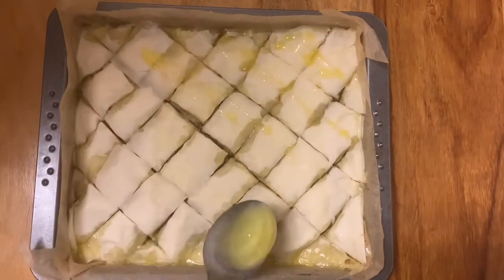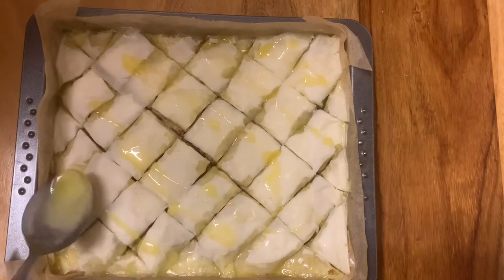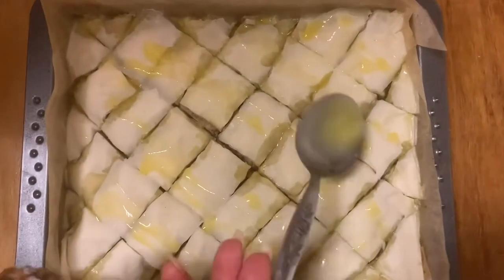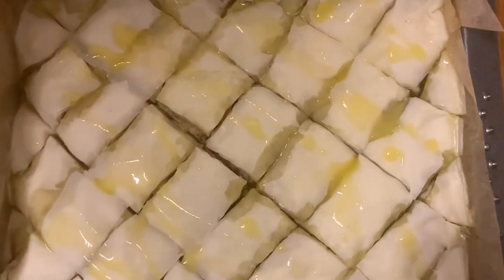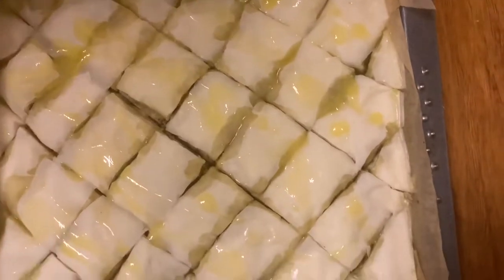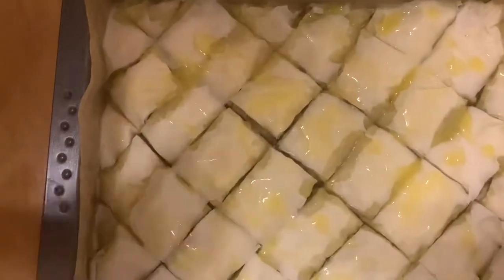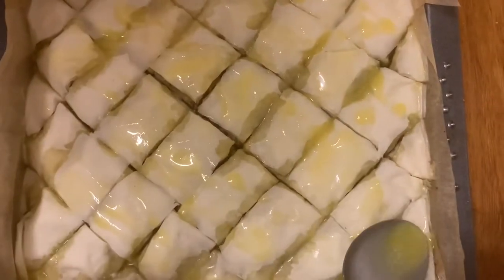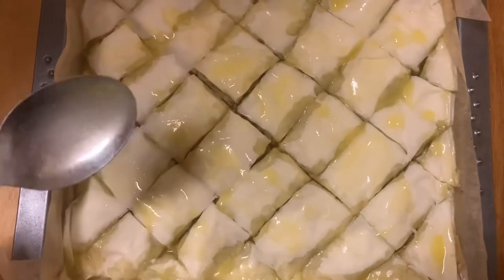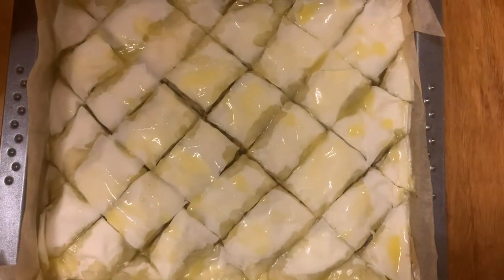If your result looks great at this stage, I am super happy for you — it will just bake and look wonderful. Add the butter now, but when you try to spread it, do not touch it too much with your spoon because you will rip apart the yufka. This dough is really, really sensitive — I repeat myself because I want you guys to have beautiful looking baklava.